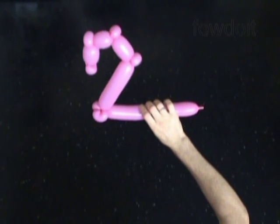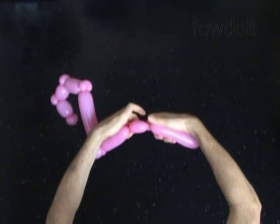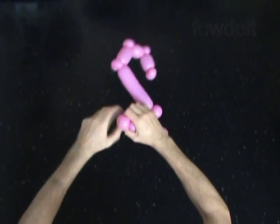Now we have to twist the 11th, about 4 inch long bubble. Then we twist the 12th, soft about 1 inch long bubble. Lock both ends of the 12th bubble in one lock twist.